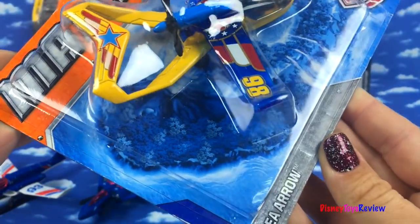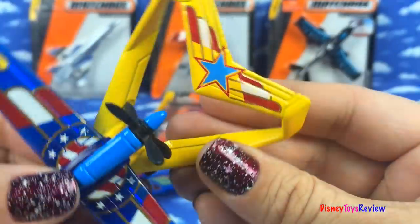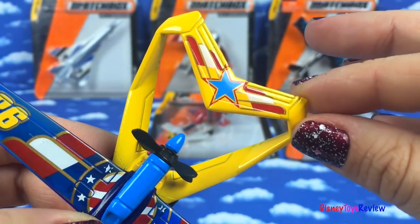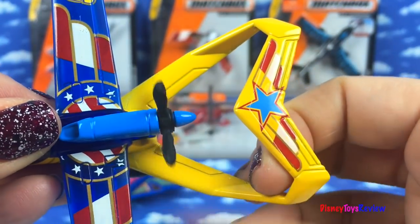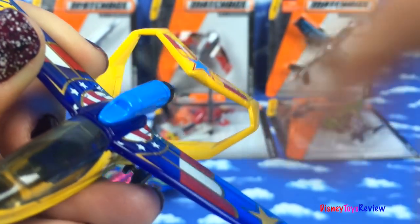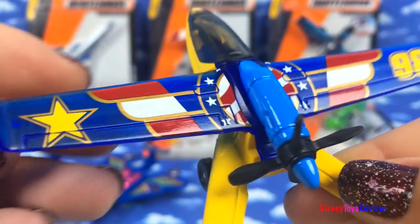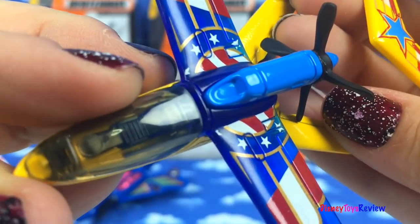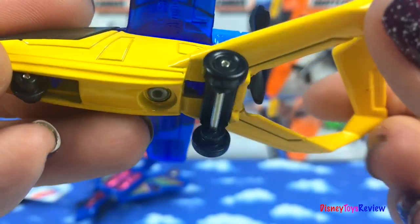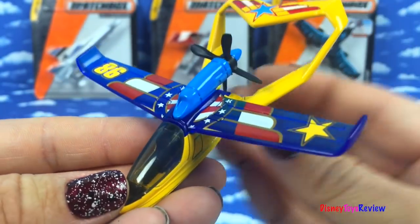Our next plane is the Sea Arrow. Look at that tail. And we have a propeller. There's a 98 on the wing. And it has wheels on the bottom, so you can fly it or you can roll it.